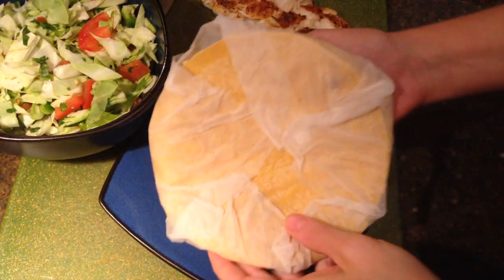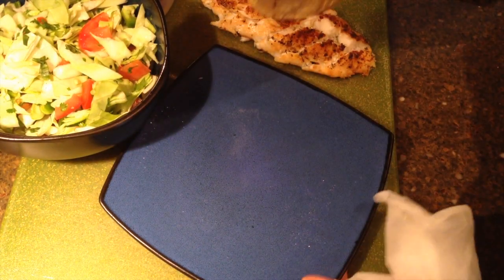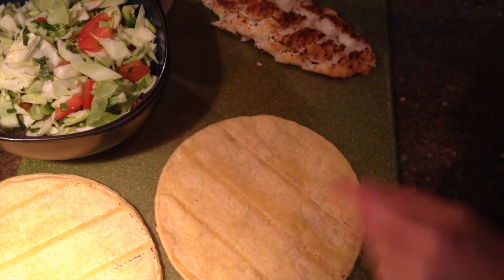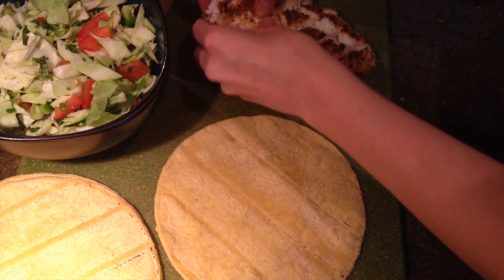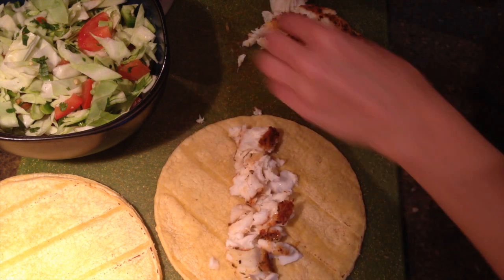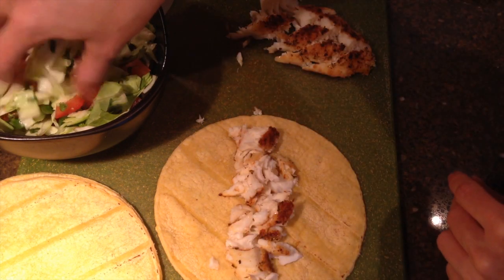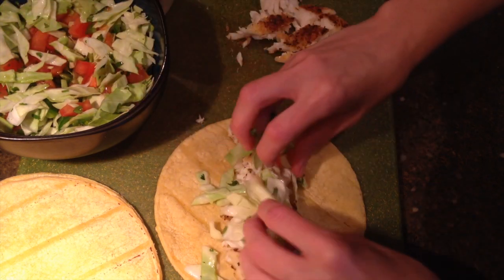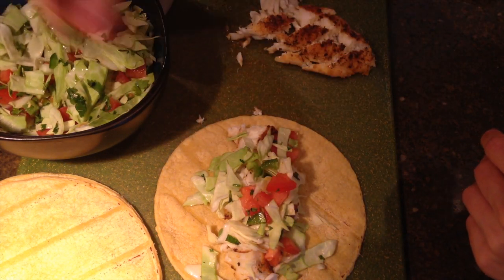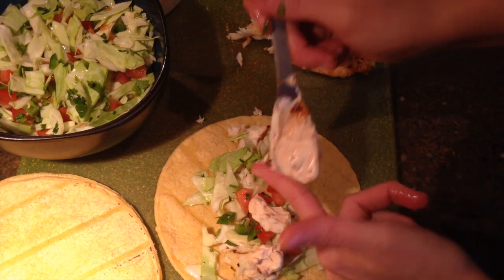It's already time to assemble these. I took four corn tortillas, wrapped them in a wet paper towel, and put them in the microwave for 30 seconds. You can fry these too if you want, but for time purposes I just used the microwave. Take some of your fish, cut it up a little bit with a knife, and put it on the tortilla. Then add some of your cabbage slaw, put some jalapenos in there, and then add a little bit of your sour cream chipotle mixture.